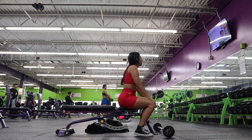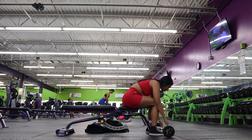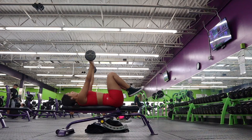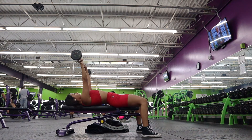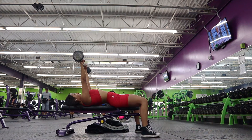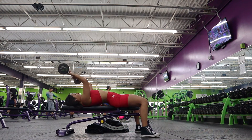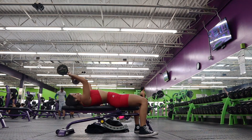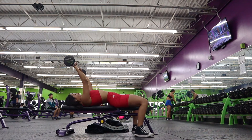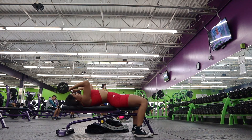Our last workout of the day is a tricep finisher — we're going to do skull crushers. The only movement you should be performing is the extension of your elbows; besides that, everything should be pretty still. I'm squeezing my core and making sure I'm not swaying my arms back and forth. My elbows are bending at exactly a 90-degree angle as I bring the barbell all the way down close to my forehead and then back up. Be very careful with this movement — take it slow and easy.